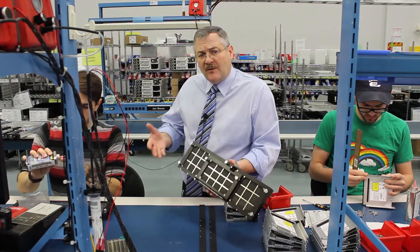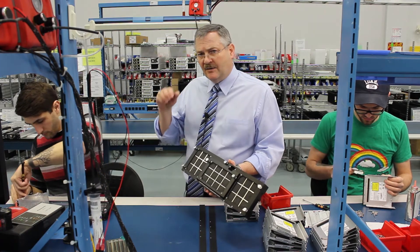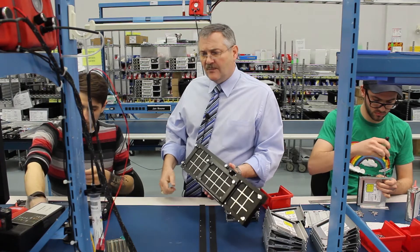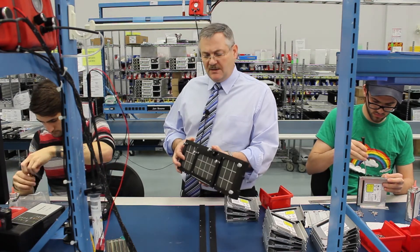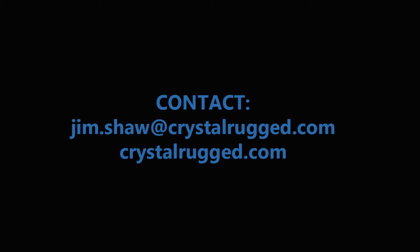Generally our philosophy is we just blow so much air through the system that not only does it enhance reliability by keeping the unit cool, but it just doesn't allow the sand and dust to collect. But if you need that kind of a kit, that's something that we can do also. Thanks again. Join us next time for another shiny object at Crystal Group.